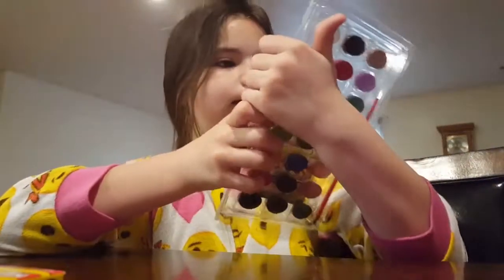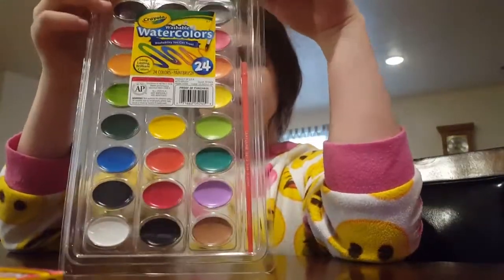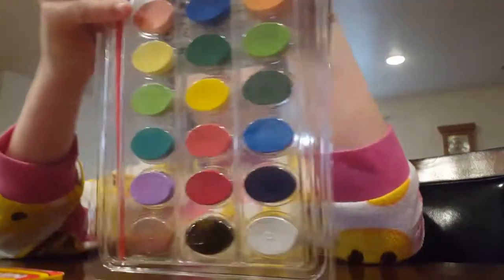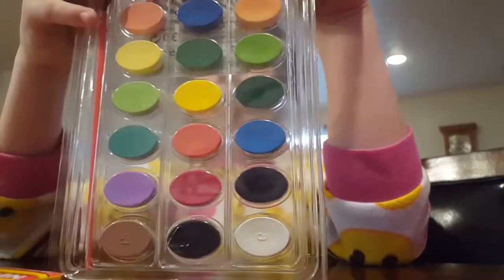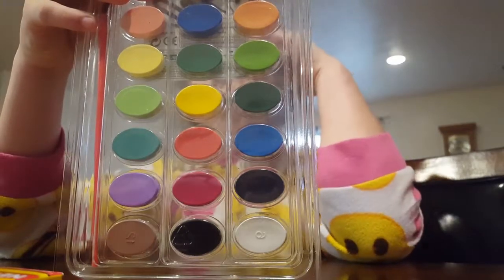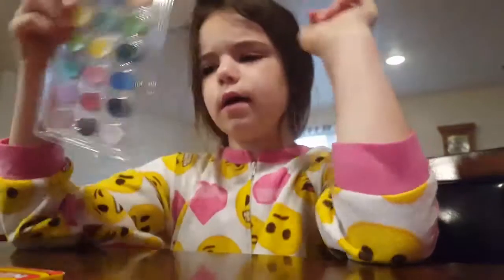And then, since I love to paint, I got all of these watercolor paints. It's probably better if I show you guys from the back so you can see all the colors. There's maroon, purple, brown, green, yellow, orange — yeah, there's all kinds of stuff.